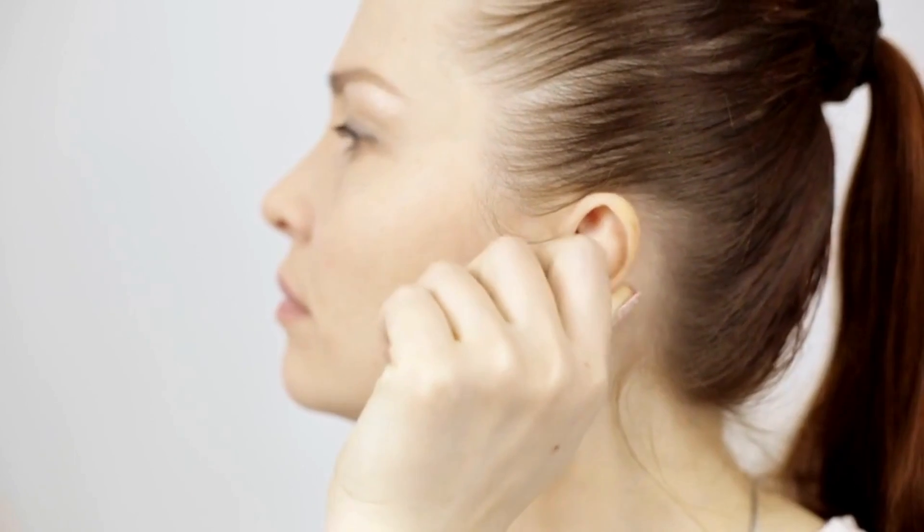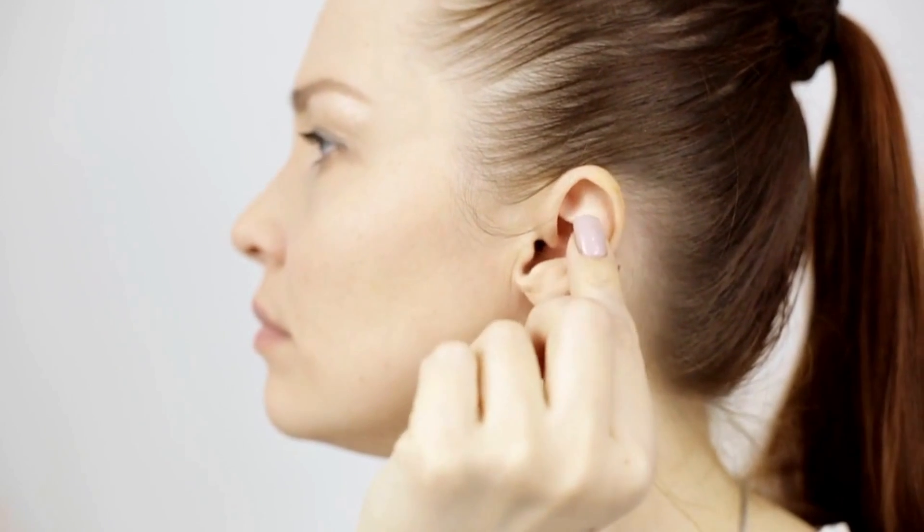Cartilage piercings are very difficult because cartilage has a very poor blood supply. When it is pierced it sees this as trauma and tries to heal the area, but it's limited because the blood supply isn't coming there with all the nutrients to help it heal. The healing process is quite dependent on different people. You might have friends who have had cartilage piercings who don't even bother about them and they heal beautifully, whereas yours doesn't seem to want to settle down. But there are things you can do to make sure you look after your cartilage piercing properly.